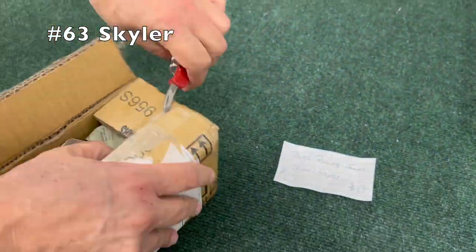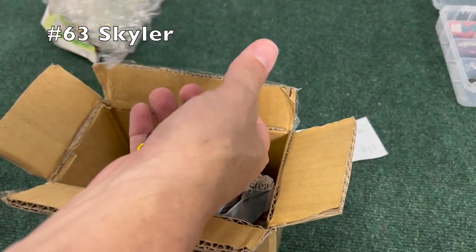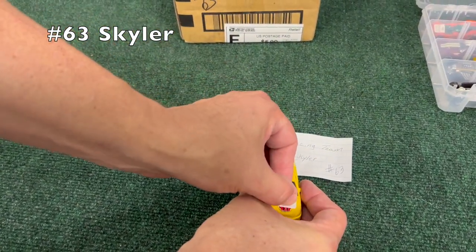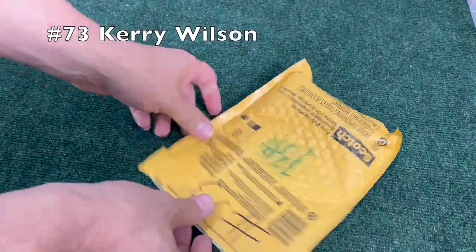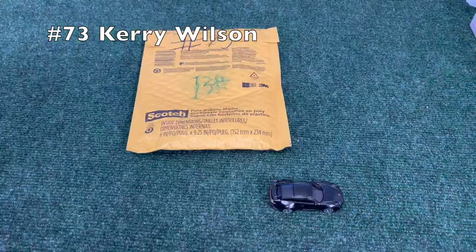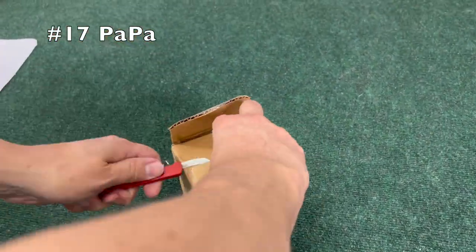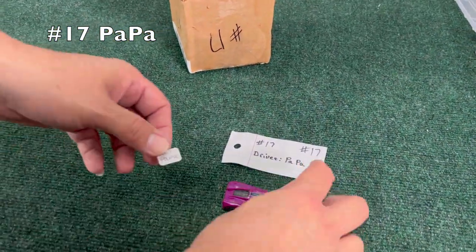Number 63, Skyler — unwrap it from the bubble wrap — yellow Honda, very sweet car. Number 73, Carrie Wilson — unopened this time. We have seen a couple of those. I believe that's a Porsche, very black Porsche.